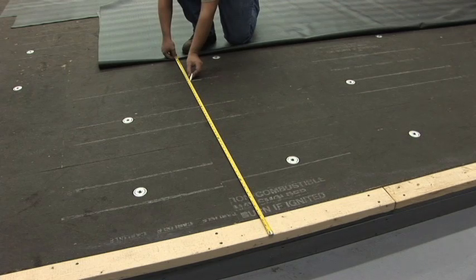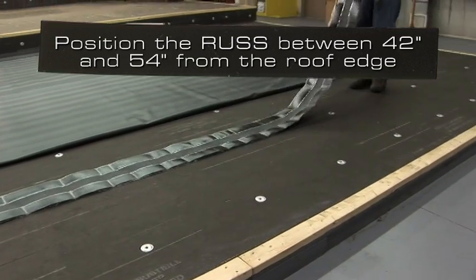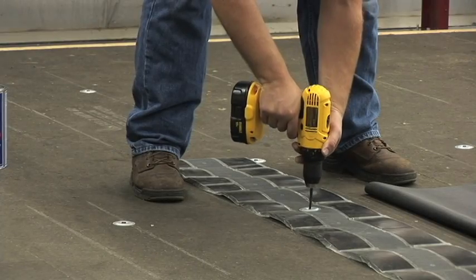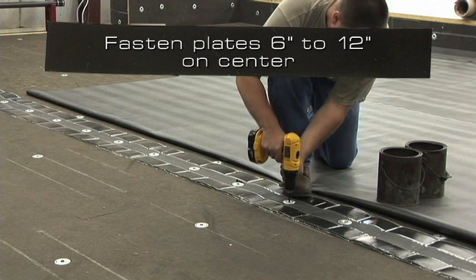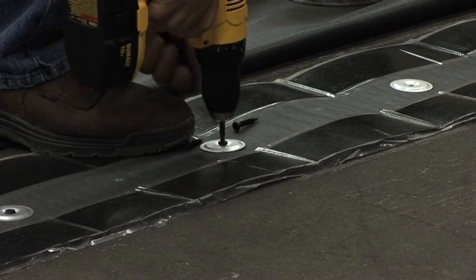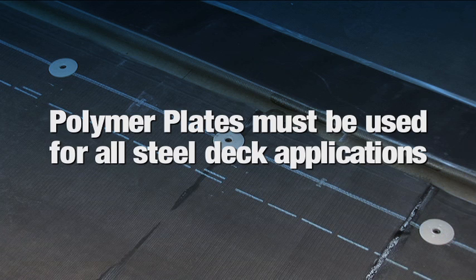For the required perimeter securement, position the 9-inch wide pressure sensitive rust strip at the perimeter of the roof, between 42 and 54 inches from the edge of the roof. Fasten the strip with the required Carlisle plates and fasteners, positioned in the center of the strip and fastened either 6 or 12 inches on center. When a second strip is required, it is positioned and fastened a maximum of 54 inches from the previous strip. Polymer plates must be used for all steel deck applications.